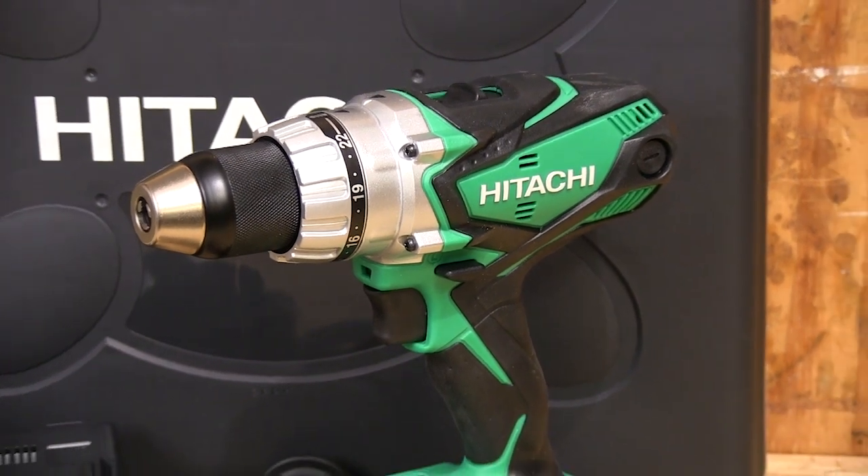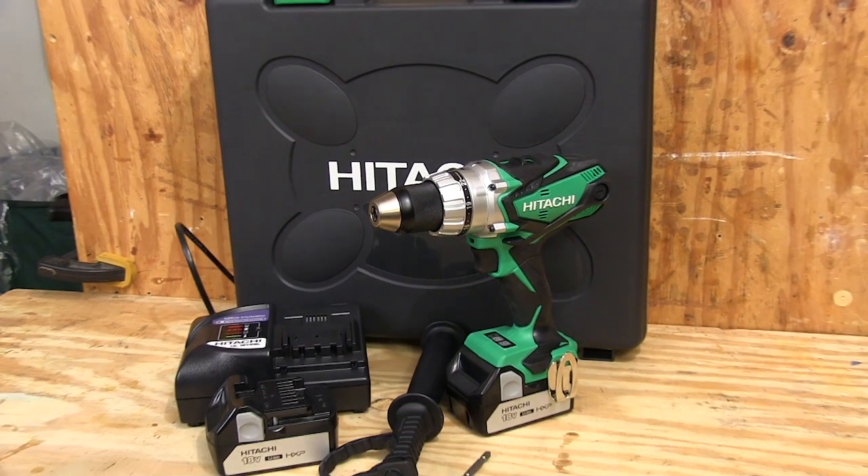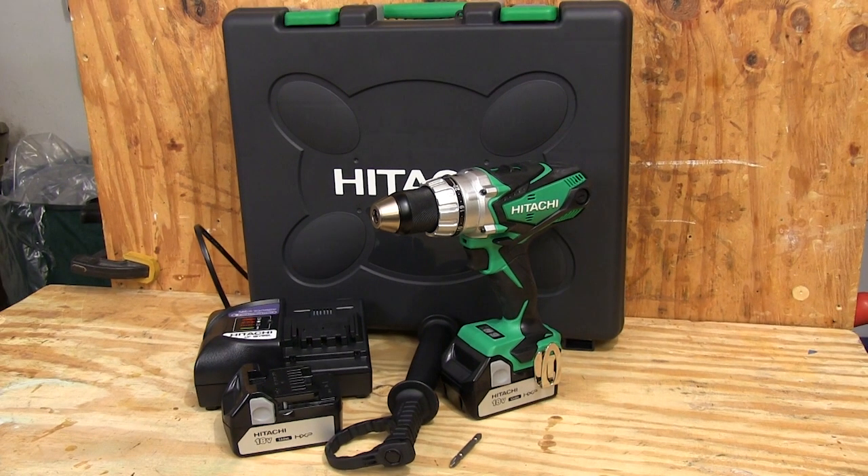When my old cordless drill driver finally gave up, the Hitachi DS18DSDL looked like a good option to me. I've had other Hitachi tools and they've always done well for me.